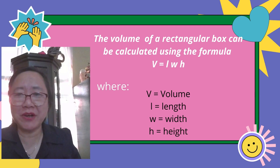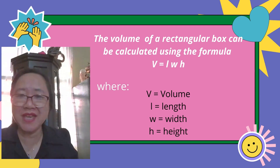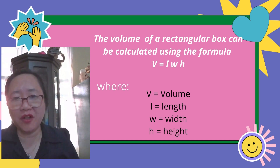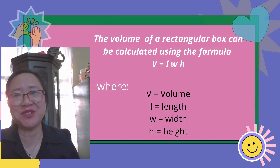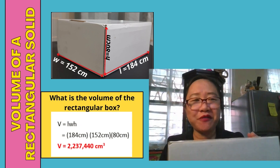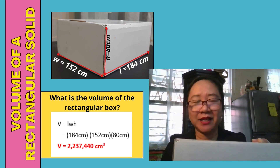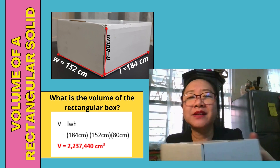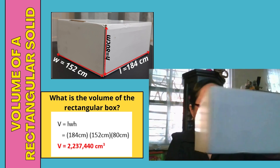The volume of a rectangular box can be calculated using the formula V equals length times width times height, where V is volume, L is length, W is width, and H is height. For this rectangular box, first identify the length — usually the longer side — then the width, and then the height.